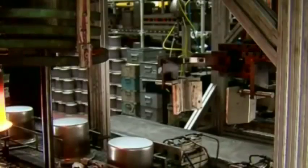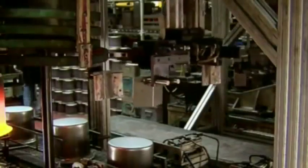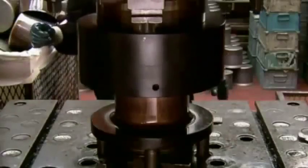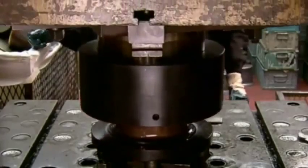Stretching the flat disc twice has made the metal fragile, so it's exposed to induction coils heated to over 1,800 degrees. After cooling, the steel's strength is restored and it's ready to be shaped again. The final press gives the ice bucket a cone-like shape.